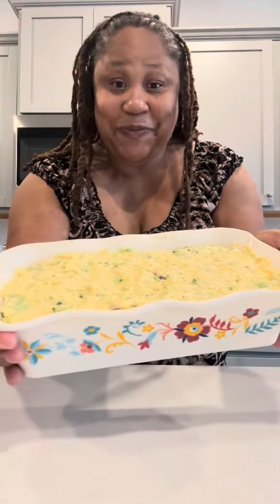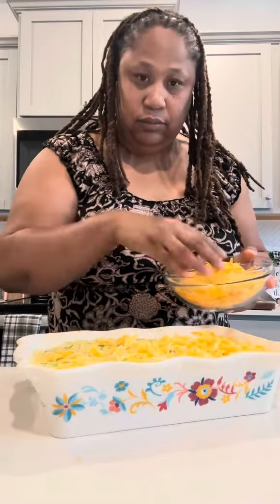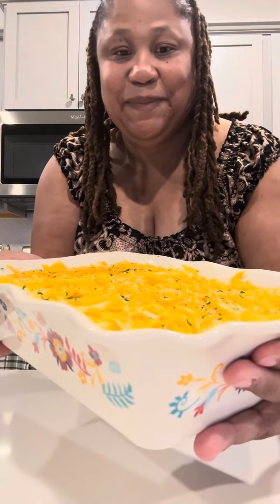Now I'm ready to add the cheese to the top — don't that look good already, y'all? I'm going with the Colby Monterey Jack cheese and sharp cheddar cheese, just adding that right to the top. Now that I got that cheese on, I'm going to add in some parsley for a pop of color. And then to the oven it goes — 350 until it's golden brown.